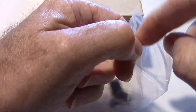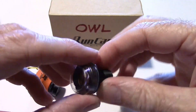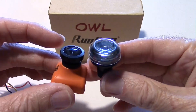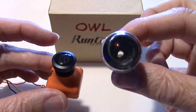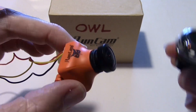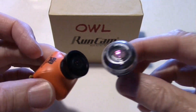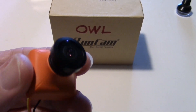This lens is supposed to be for nighttime use. If you take a look at it compared to the standard lens, there's a lot more area to gather light. So this is supposed to gather more light, and if we add that to the fact that this is already a low-light sensitive camera, we might be able to get even better results at night. I want to briefly compare the two, starting with the standard lens that comes with the RunCam Owl.